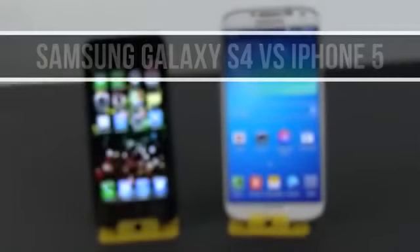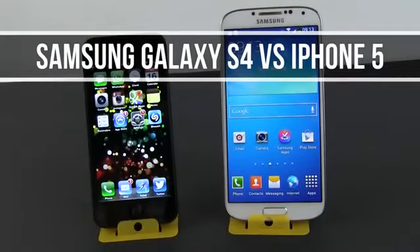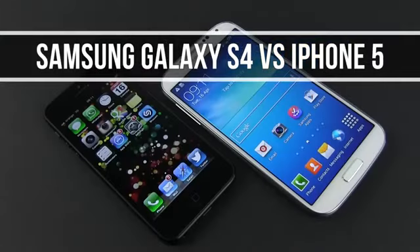Hey everyone, Mike here and today we'll have the Samsung Galaxy S4 and the Apple iPhone 5 side by side in a short comparison.